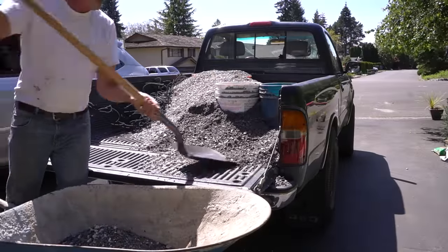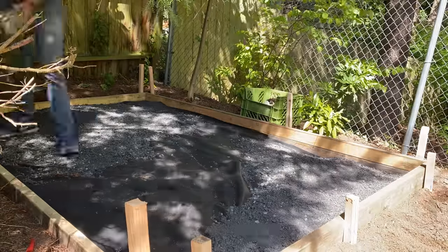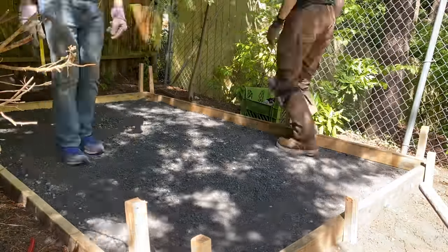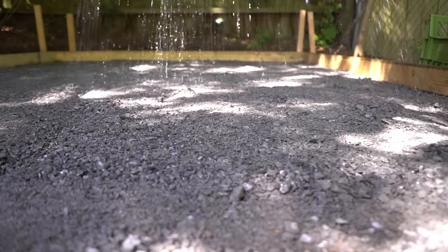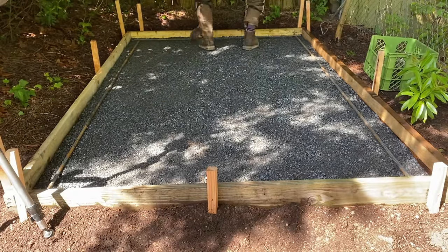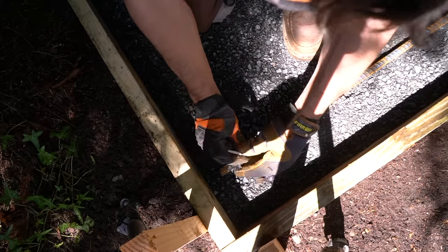This specific mixture is called 5/8 crushed minus, and it's a perfect rock to use underneath a concrete slab because one, it's very easily compactable, and two, it can still drain easily. So any moisture that hits the concrete surface will easily be able to drain through. You do want to wet the rock before applying your concrete because if you don't, it may tend to dry out the bottom of your concrete, making the concrete more prone to breakage or weakening down the road.